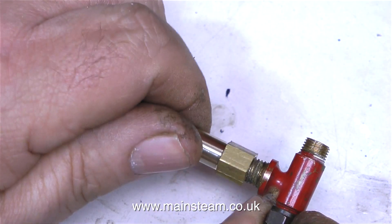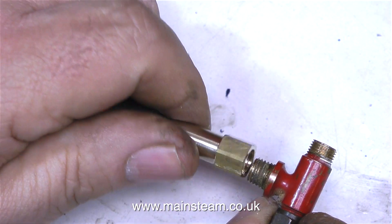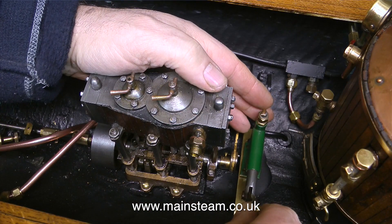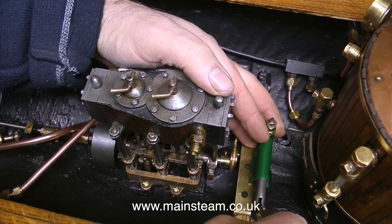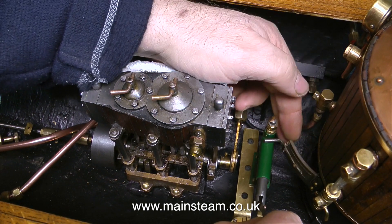As I mocked up this arrangement, I really thought, no I don't like it. So I scrapped the idea and instead suddenly came up with the only possible position in the boat where I can put a hand pump, and believe me, it's going to be a very tight fit.